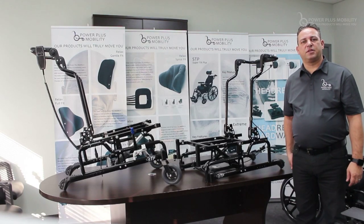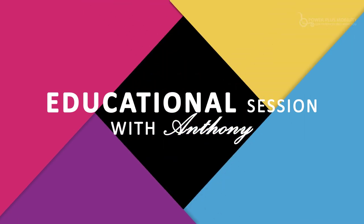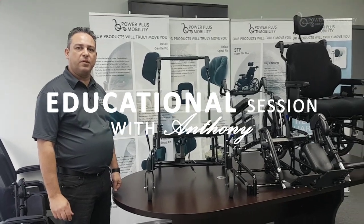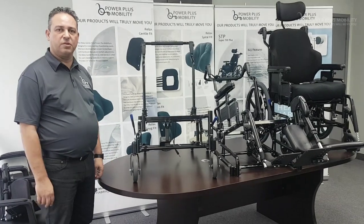Welcome to Power Plus Mobility's educational session. Today we're going to be talking about different types of front rigging on the chairs that we have in different types of styles and so forth.